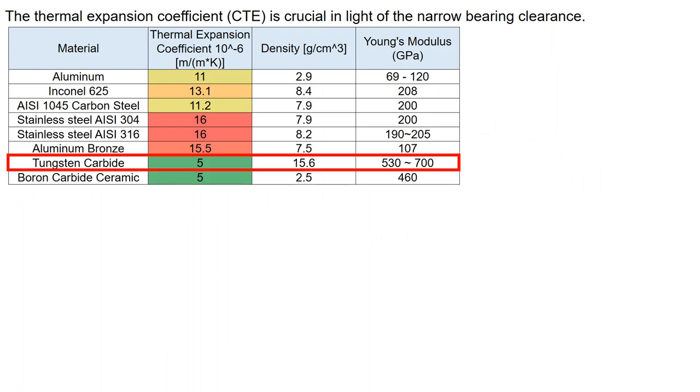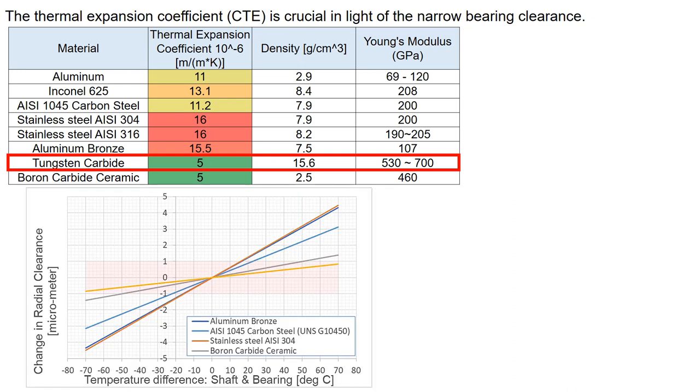To maintain tight tolerances during operation, herringbone grooved bearings use low thermal expansion materials such as tungsten carbide, which is durable but heavy. The temperature difference between the shaft and bearing affects the radial clearance, but tungsten carbide exhibits minimal change compared to steels.